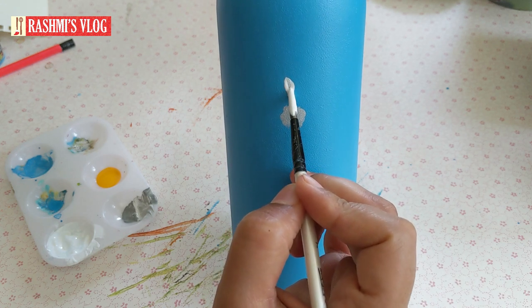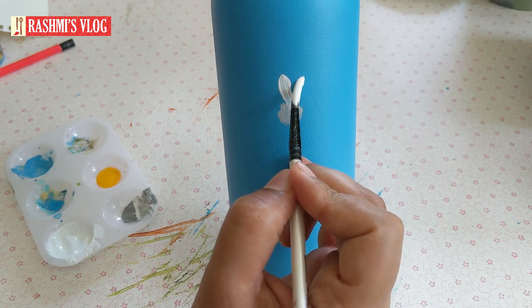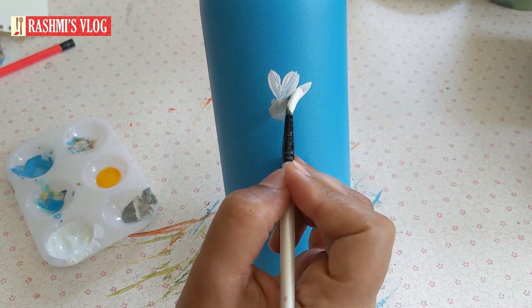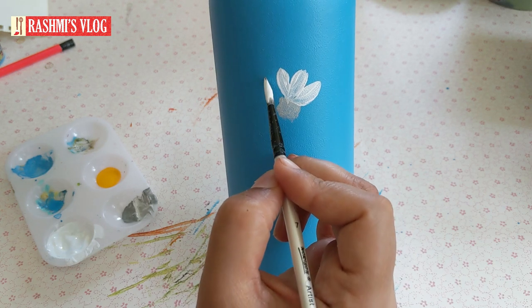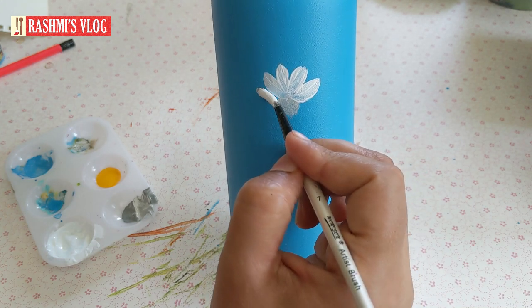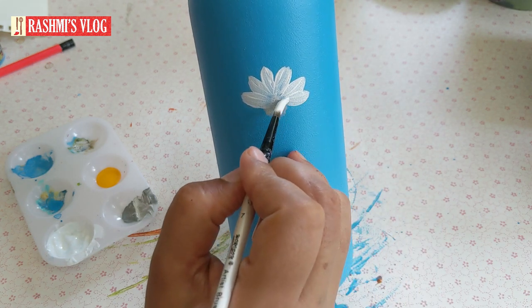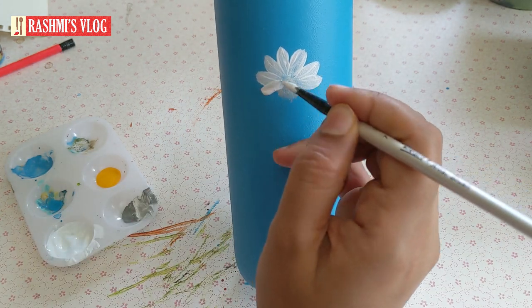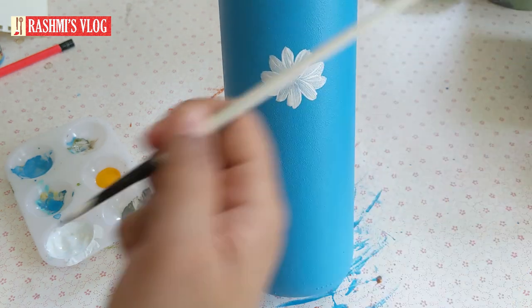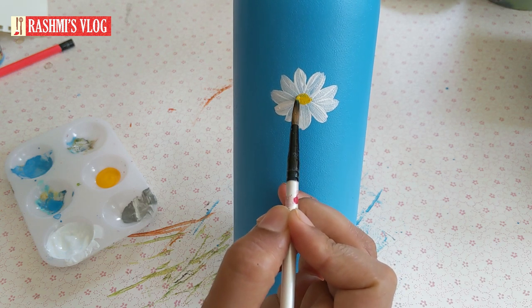The main flower is placed just opposite to the masking tape. Since the main flower is a little bigger than the other flowers, I've given two to three strokes for each petal; the other flowers have just one stroke per petal. If you want to avoid multiple strokes, you can use a bigger round brush, maybe number 10. After drawing each flower, just give a little orange color in the center. Let's follow the same steps for the rest of the flowers.